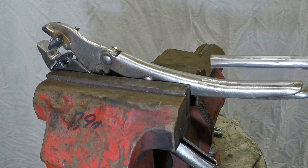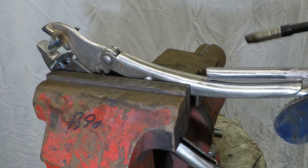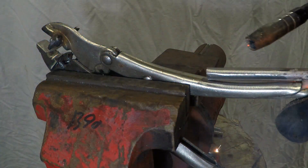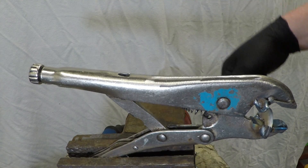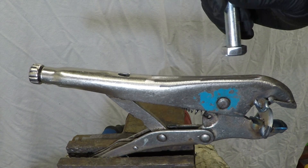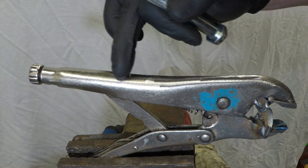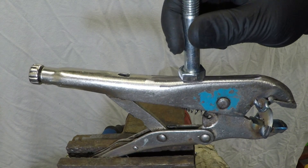We are going to be attaching the screwdriver here for extra leverage, so we're going to clean this up and weld it on the end. Now we want to put our bolts here so we've got something for the vice to clamp down on. I've already cleaned up the bolt heads and we're going to position them further this way, because we don't want to put any heat near the adjusting screw and springs, so we'll put them up this way.